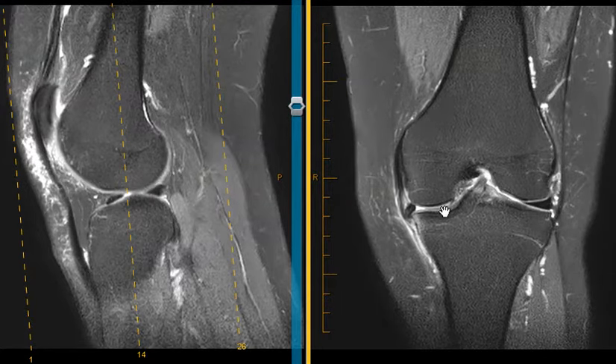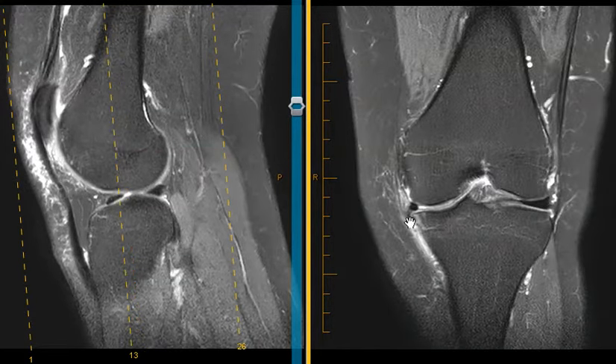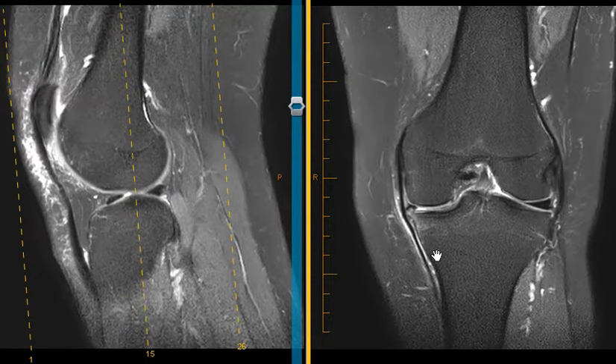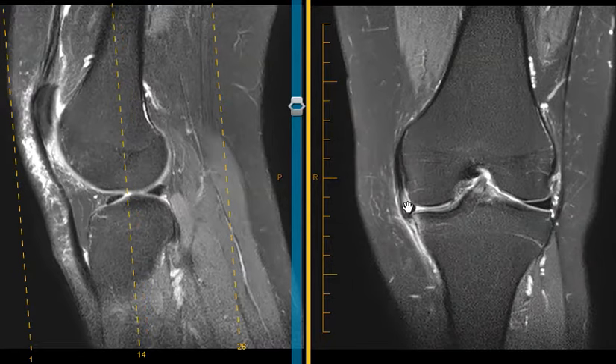We can see that there is fluid — which is white here — in the inner margin. We should see a nice black triangle, but instead we see fluid, so the inner half of the meniscus is torn and truncated. That little dark spot is the meniscus fragment that is torn and displaced outwards, going down into what we call the meniscotibial recess. The medial collateral ligament is here, and the meniscus goes out and down deep to the MCL.